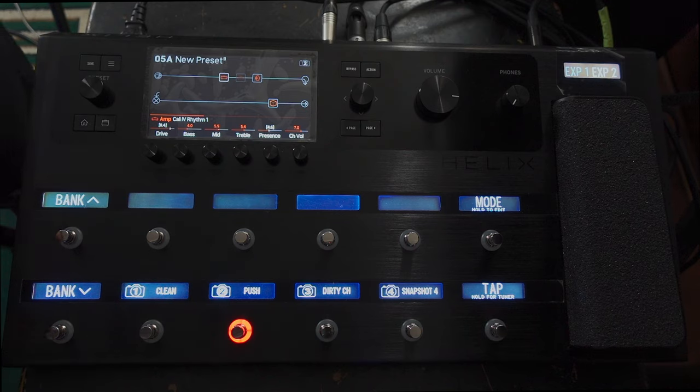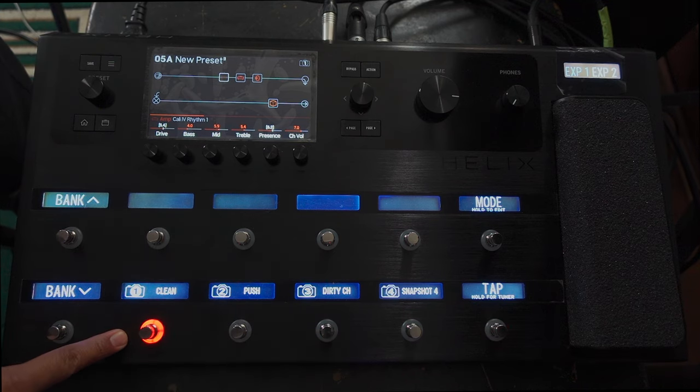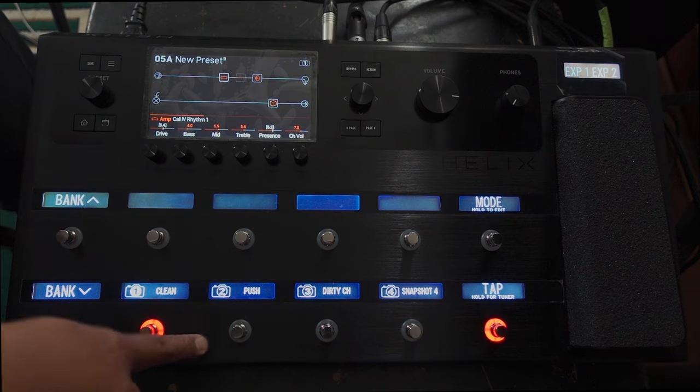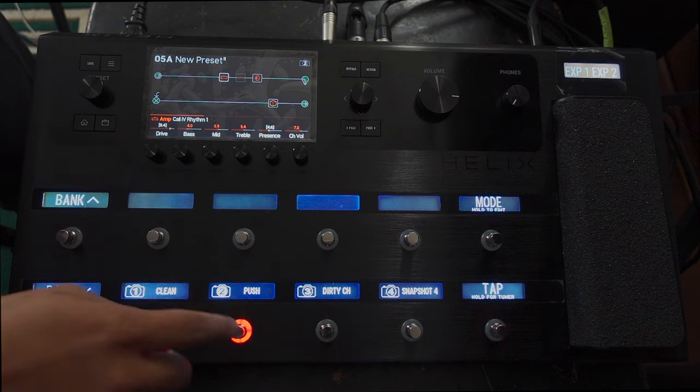What I've done is recreated taking an amp which has multiple channels — in this case two channels — and allowed switching between them. In the first version, just using the one button to switch: there's my clean sound, there's my dirty sound. With snapshots, I've got a clean channel, a dirty channel, and a slightly pushed channel. So the snapshots allow you to do the amp switching — not in the same way as pressing a foot switch on your amp — but it also allows you to change the settings on your amp as well. If you want the clean sound you can get that; if you want to take the same clean sound and push it a bit, turn the gain up a bit, you can do that; and then you can switch to your dirty channel.